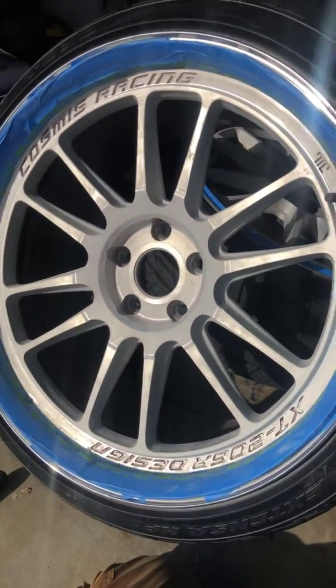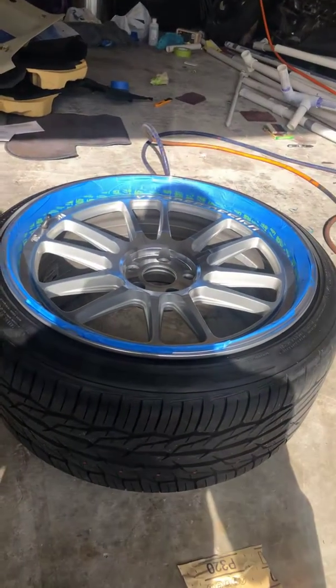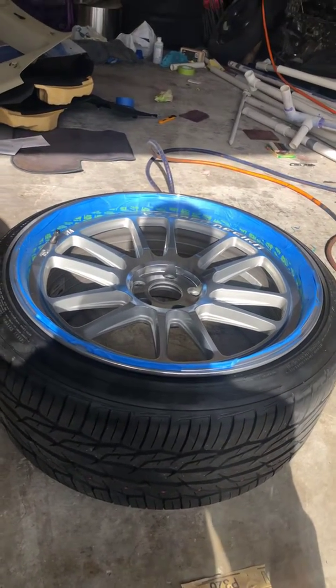I'll get you guys an update as soon as I'm done with everything. I'll see you in a little bit.